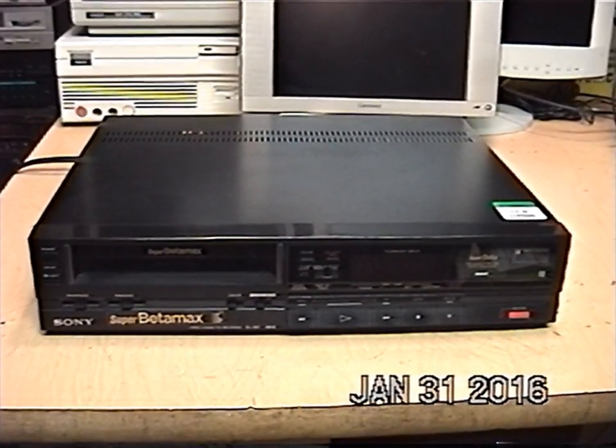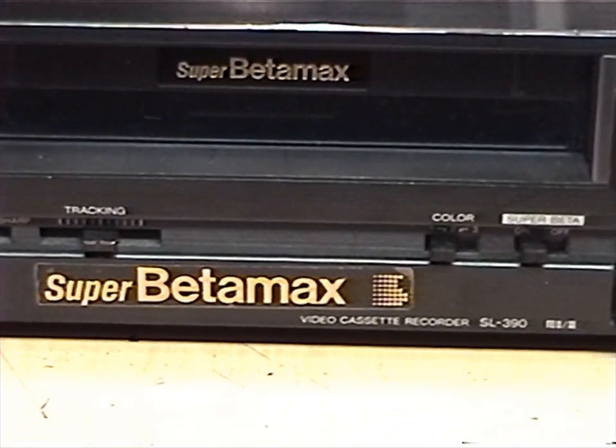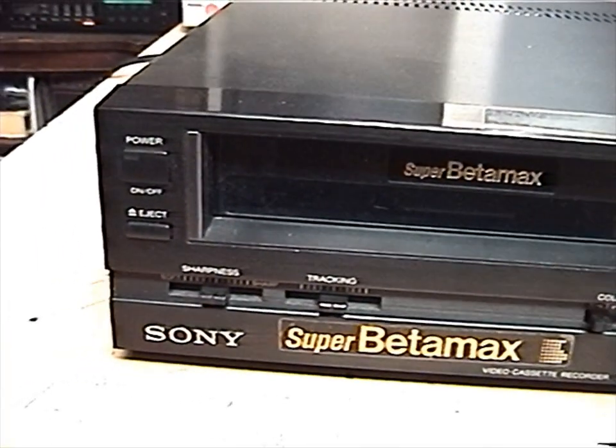Here's my latest thrift store find. It is a Sony Super Betamax VCR, model SL-390. There you can see the price I paid. This model is from 1989.